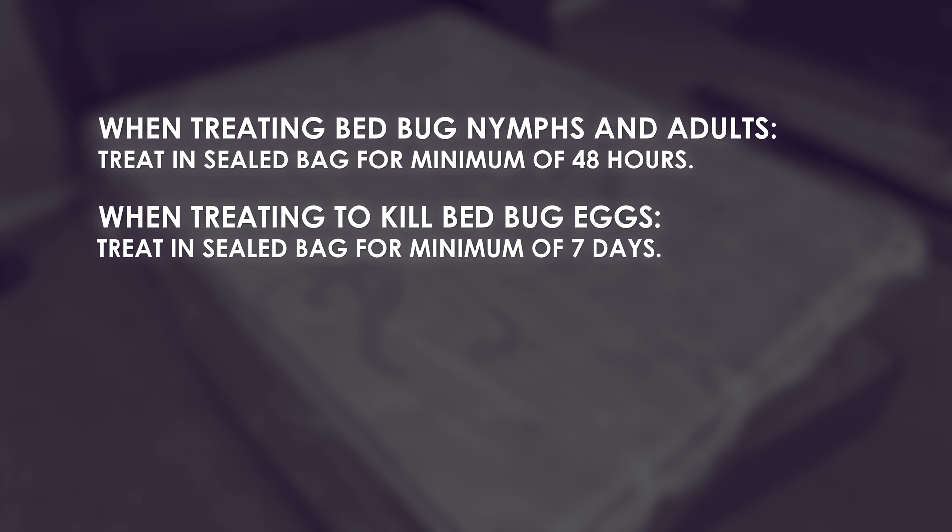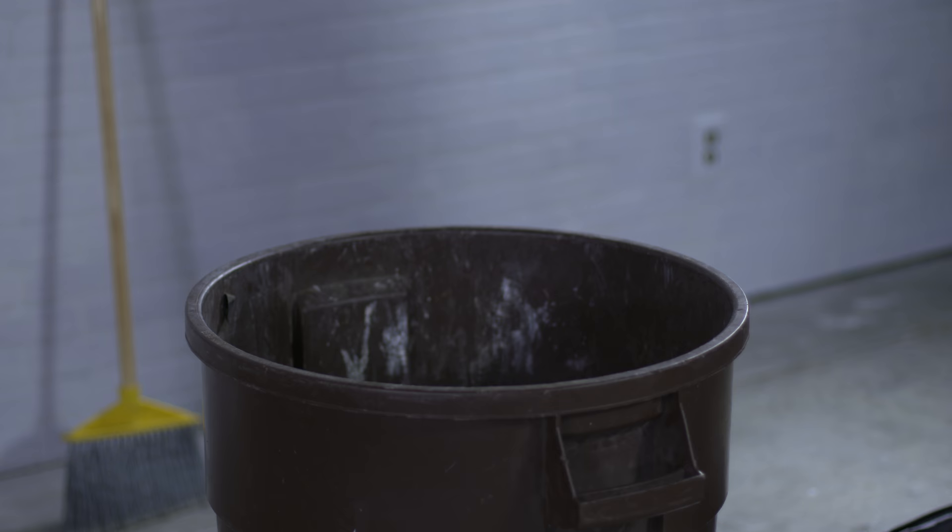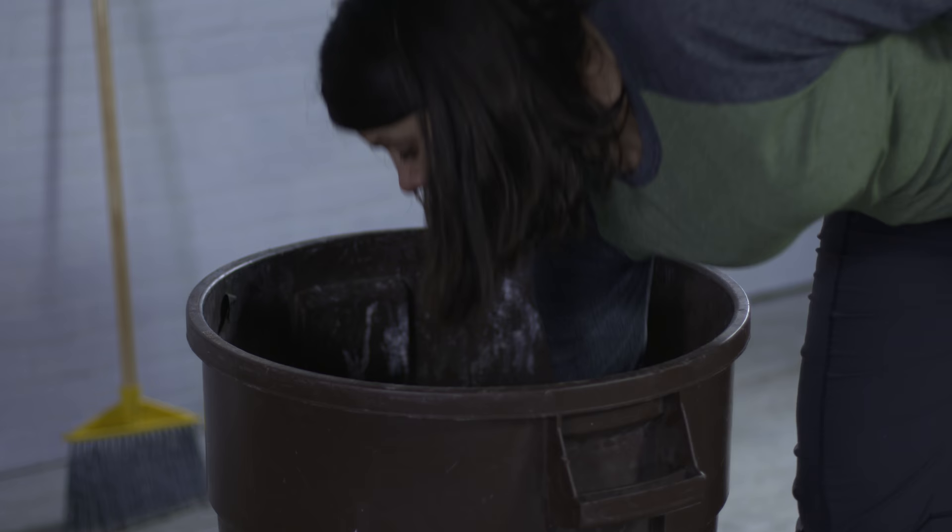When treatment is complete, remove the items from the bag and let them air out in a well-ventilated area for a minimum of 4 hours. Do not use the items during the ventilation period. Dispose of the used bed bug pest strip and the plastic treatment bag immediately upon completion of the treatment process.